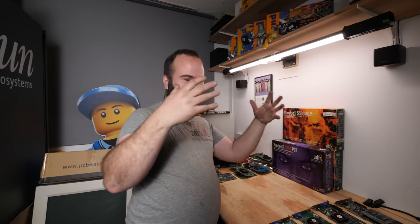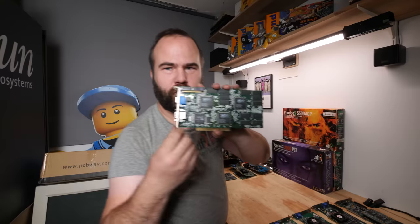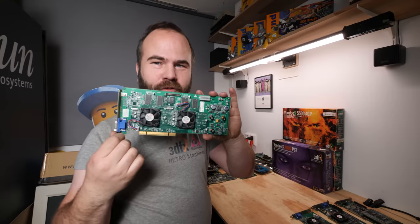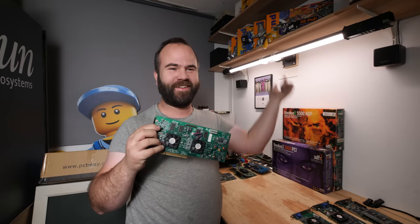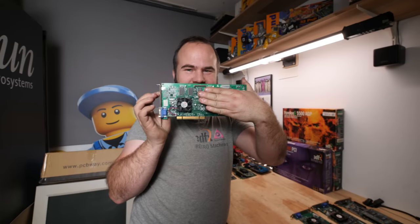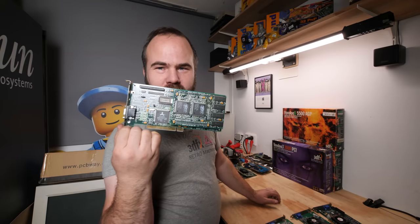We're going to discuss the 3DFX cards and for what kind of system you can use them. We'll talk about the Voodoo 1, Voodoo 2, Voodoo 2 SLI, Voodoo 3, Voodoo 5, and yes also the Voodoo 4 — but my Voodoo 4 is in storage in a build so I can't show it. We'll also cover the Banshee and the Voodoo Rush.